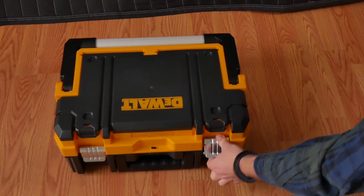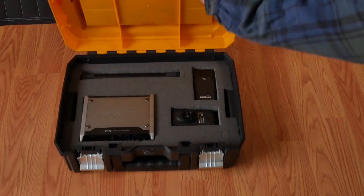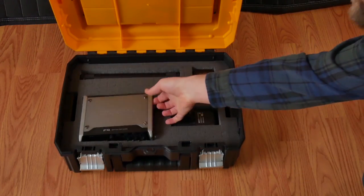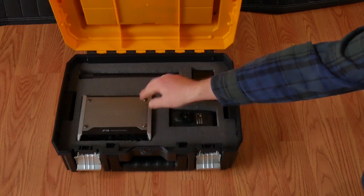What we got here is a basic DeWalt toolbox. Let's open it up and see what we've got inside. You'll notice first is my Zoom F4 recorder — fits perfectly into this little spot right there, nice and snug.